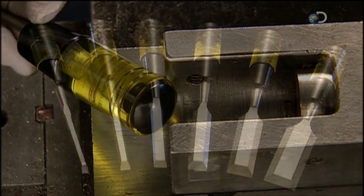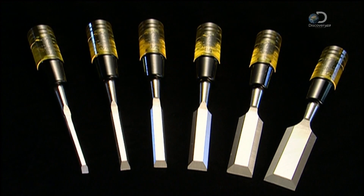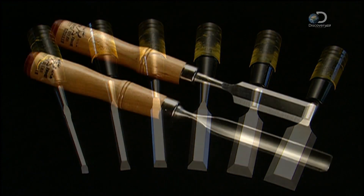The finished tools come off the line. Now you can have those chiseled features you always wanted.